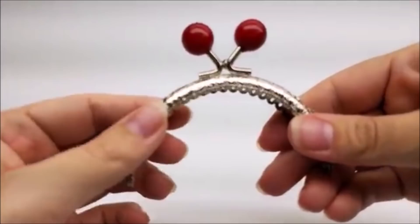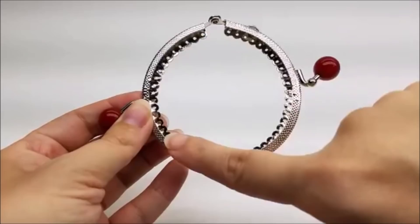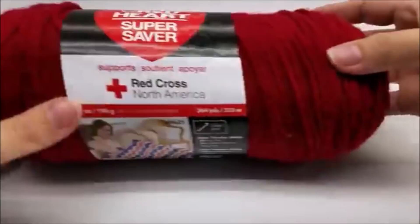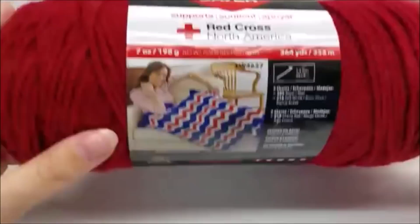For this little project you're going to need a coin purse clasp. The one I'm using is about 3 and a quarter inches. If you open it up, it's like a perfect circle — 3 and a quarter inches across both ways. And then you're going to need a regular thread and needle to sew this on to your coin purse. Matching thread and needle.